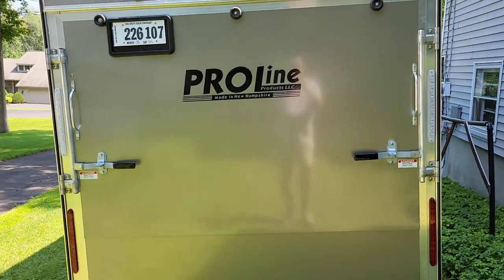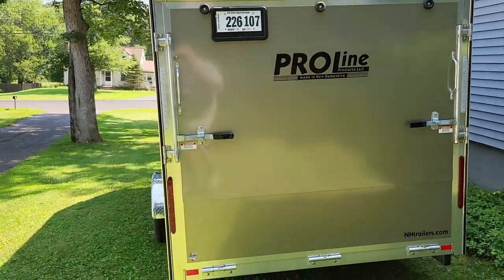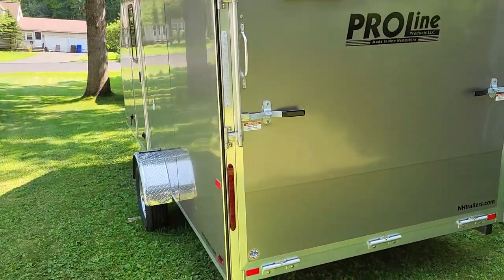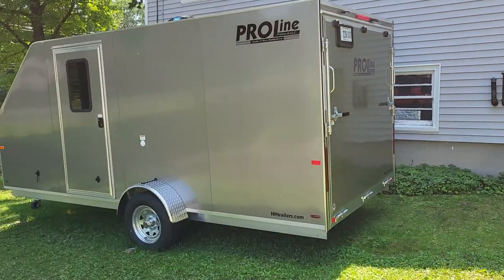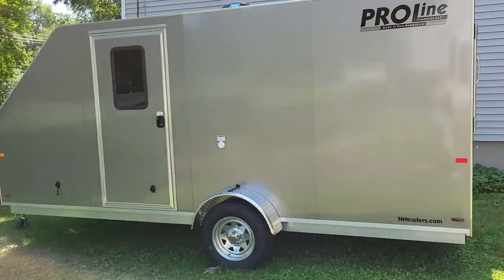After going back and forth and getting information about all three trailers, I ended up sending an email to Proline inquiring about the warranty. The warranty is what sold me on this trailer, which I'll mention at the end of the video. So without further ado, this is what I ended up getting — this is a Proline 7x16 all-aluminum trailer. There are some options on here that I added and I'll point them out as I go along.